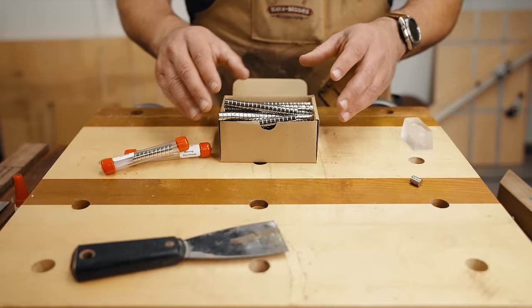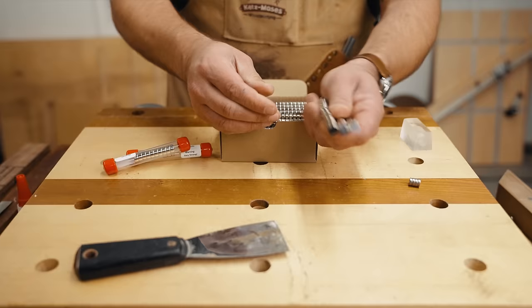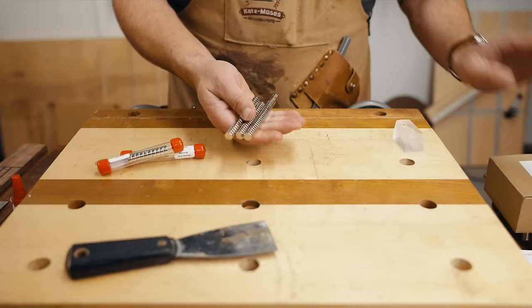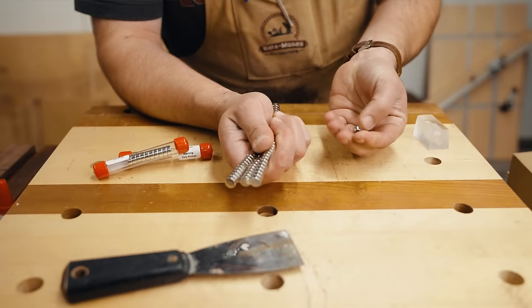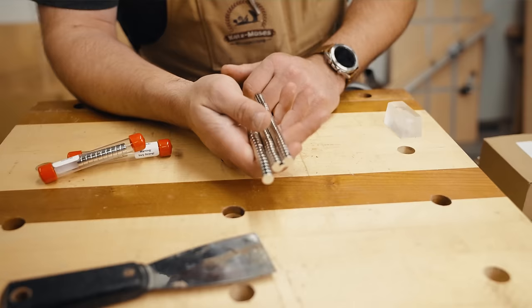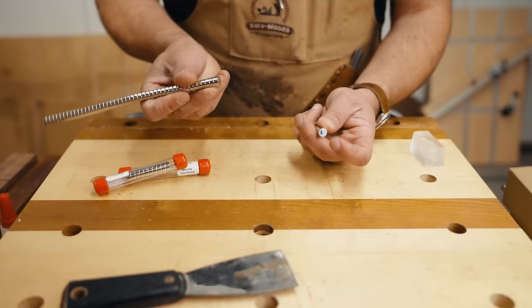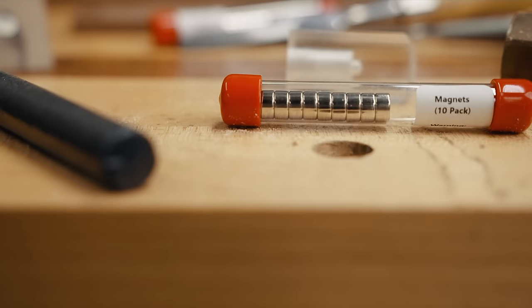These are really strong — this is like the fifth take because every time I take them out, mayhem breaks out. Each one has 7.6 pounds of pulling pressure — one magnet can lift up a newborn baby, which is absolutely incredible. Magnets are also very brittle, so if you let them snap into each other they can chip. Here's a little chip from one of the magnets from all the takes we've done. When we sell them we keep them in plastic tubes, and I highly recommend keeping them in there for safety.